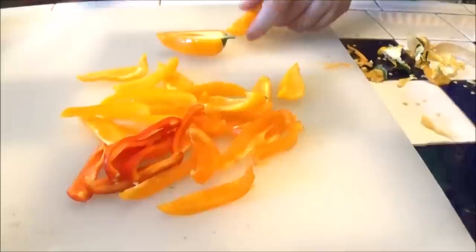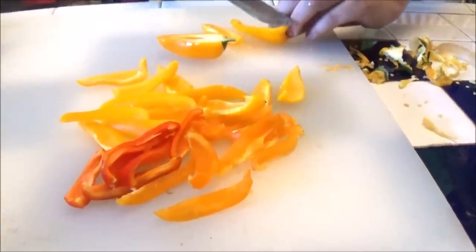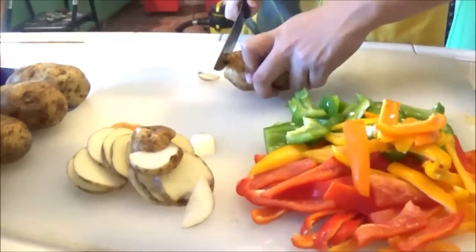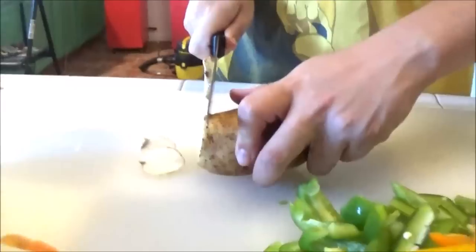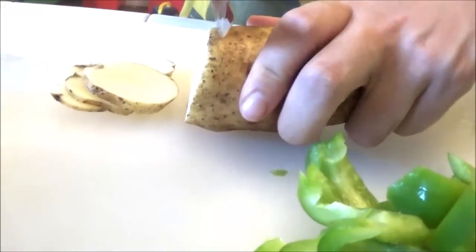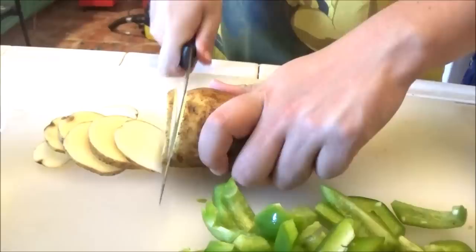Here we are, we've got our peppers getting cut into strips - aren't they beautiful? We even have a green one, this is going to be very colorful. And now we're slicing up those taters, about an eighth inch thick, nice and thin. Why is that, Leslie? We want them to get done at the same time as the peppers.